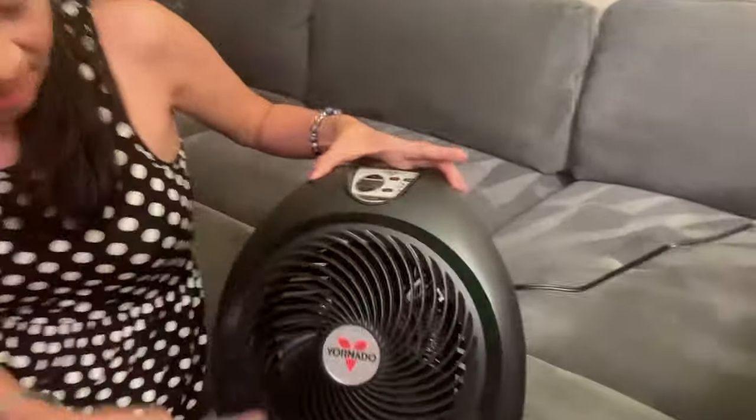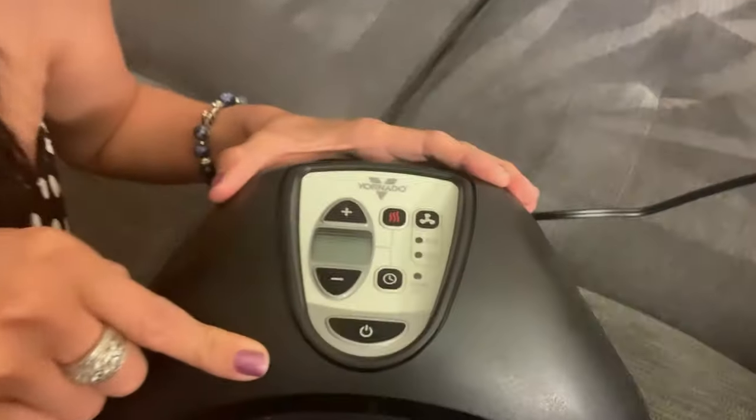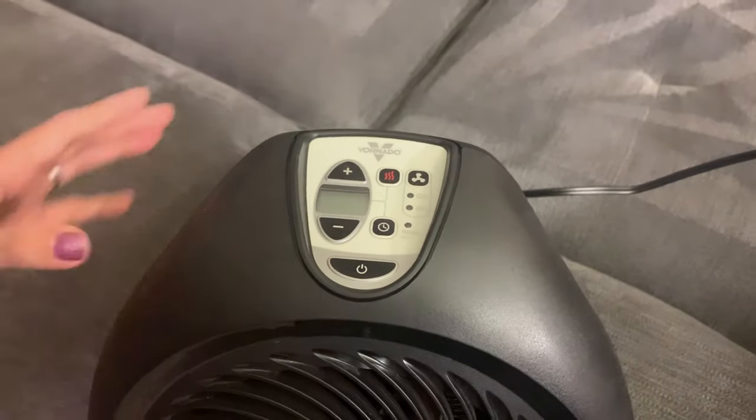Hi guys! Today I have the Vornado AVH2 Plus whole room heater with automatic climate control. So this is it right here. Come in and take a look at this heater and also take a look at the top. See this display up here?